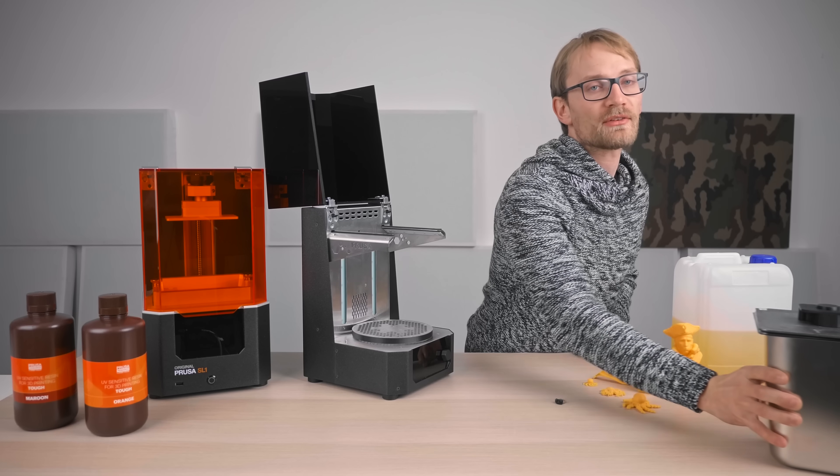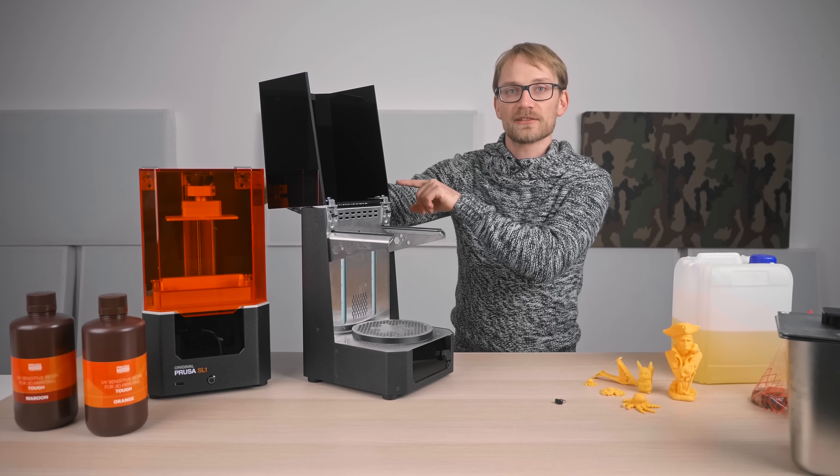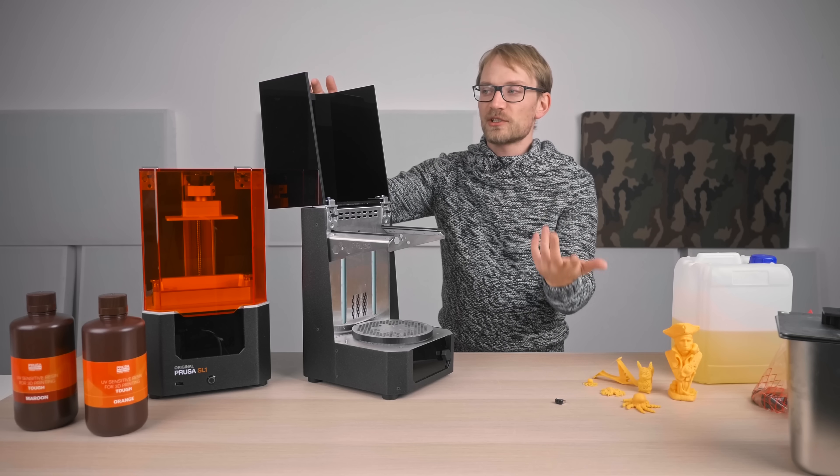I'm not sure if it's worth the full 700 euros Prusa charges when you buy a CW1 without also getting the SL1, but it's cheaper as a bundle.